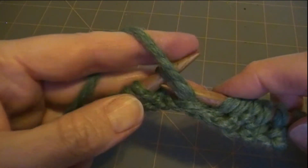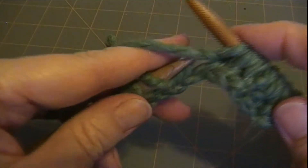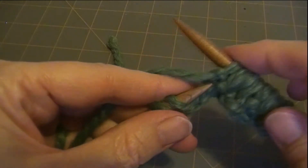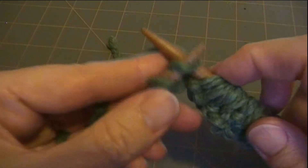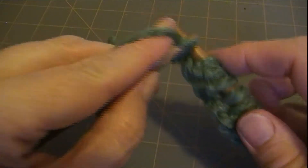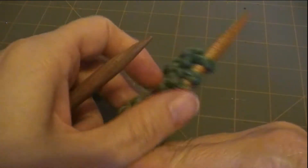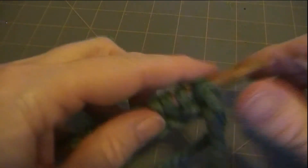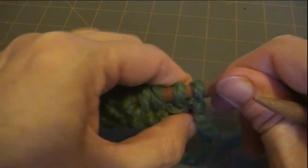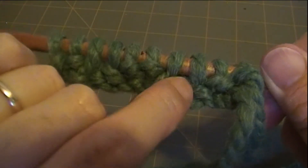Then we're going to purl 2. 1, 2, and then knit 2. Now you turn it. Now for row 2, you purl where you see the bumps on the back and you knit in the 2.